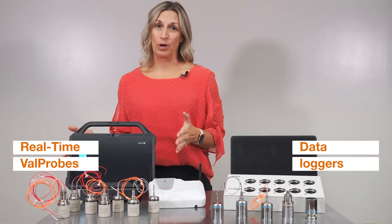Hey everyone, it's Brianna with K, and I'm here to talk about our two valve probe systems: our data loggers and our real-time valve probes.